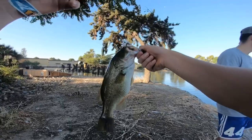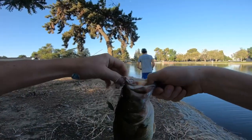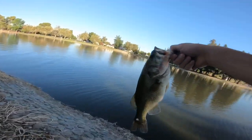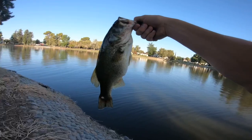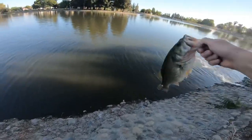Right there, waiting for the catfish, and we caught another bass on the old spinnerbait. Nice little guy — honestly for this lake it's a really good size. The catfish are biting too!